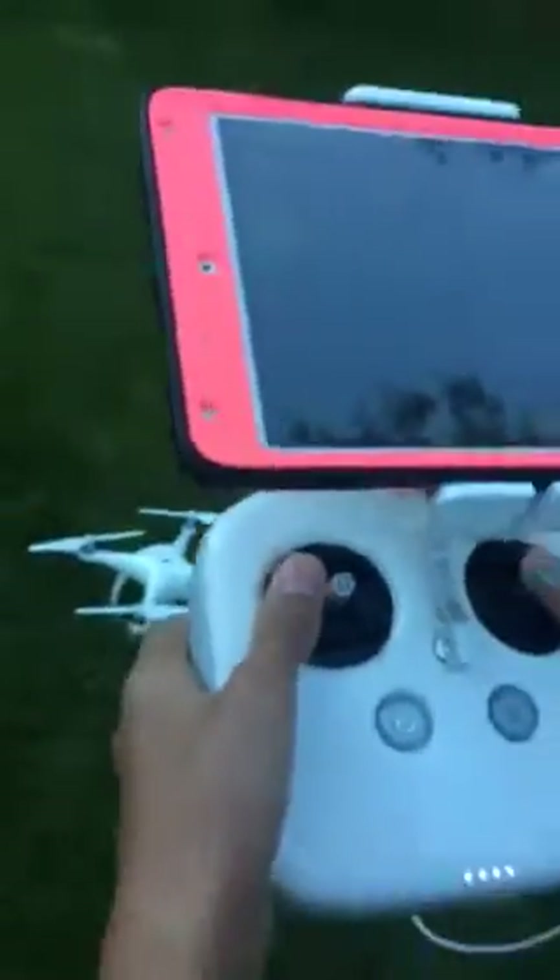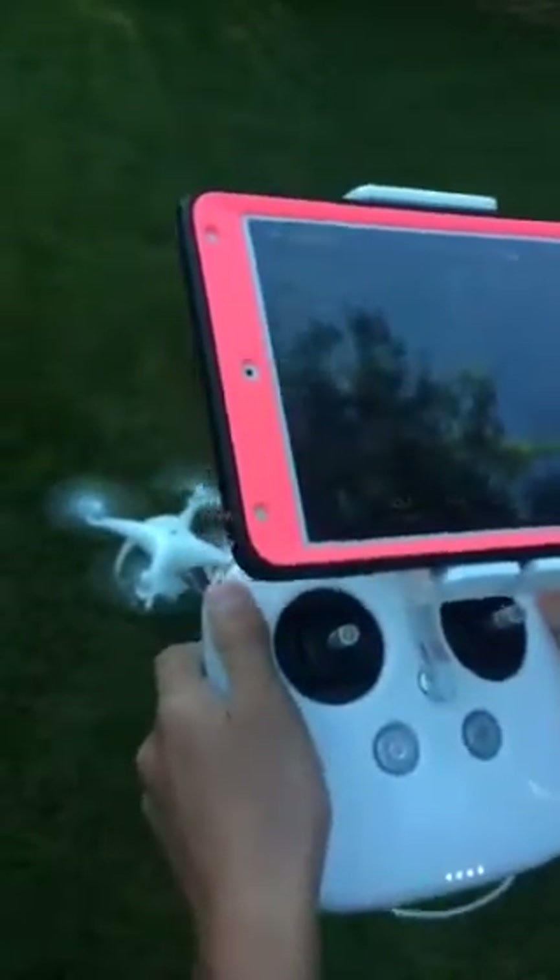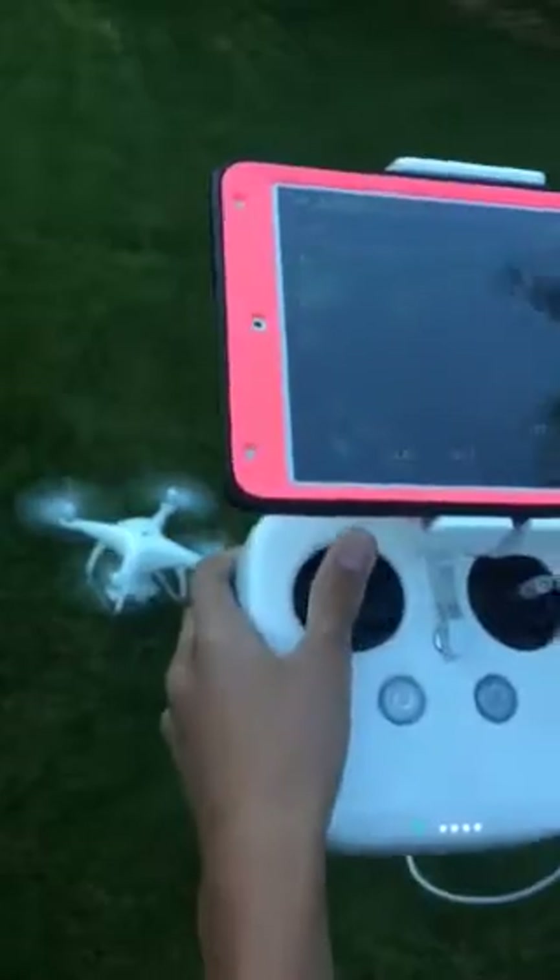To take off, you have to push both controllers down. And that will turn the propellers on. Next, you have to push this controller up. Make sure that the drone is always above the trees so it doesn't hit any.